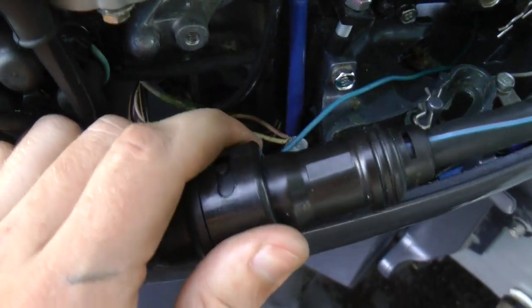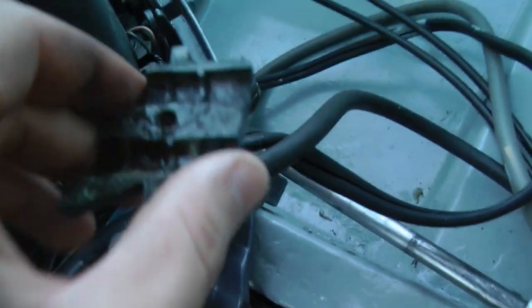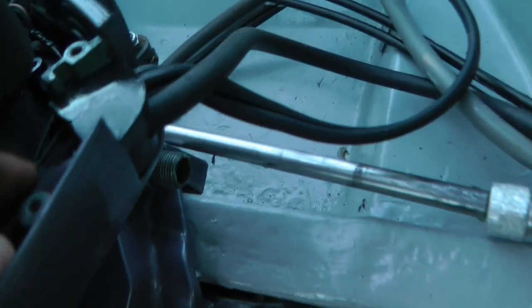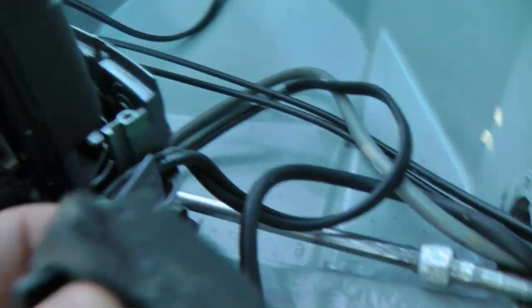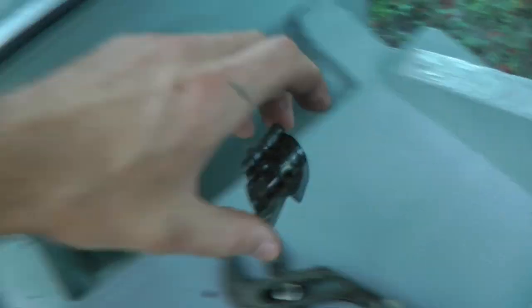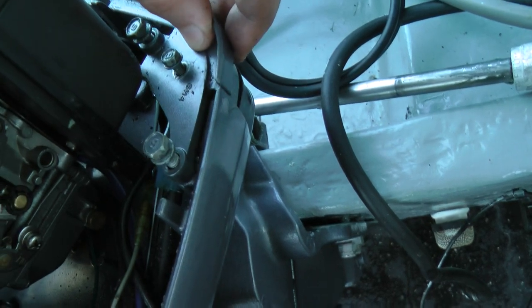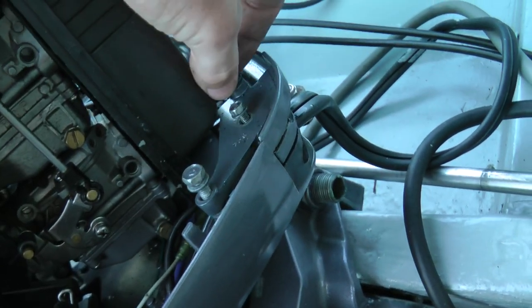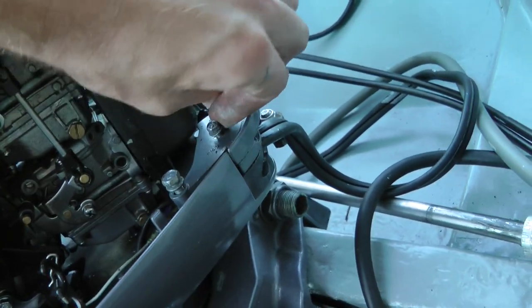The next step is to take the harness off. This one is twistable, so it goes like that — pull it off and separate it. You'll have a little plate here and a rubber piece. I'm going to take this off, then put everything back together so I don't lose anything. The pieces stack back on top of each other, and I'll just screw it in a little bit. It's a good idea to put everything back as it was so nothing goes missing later.